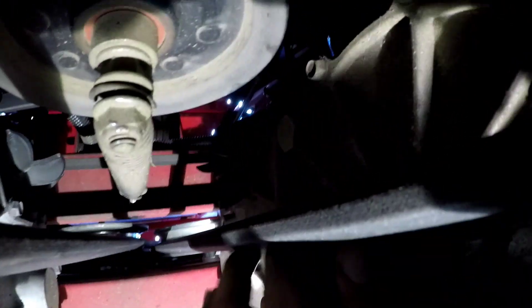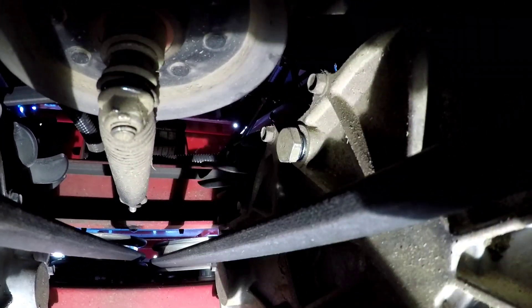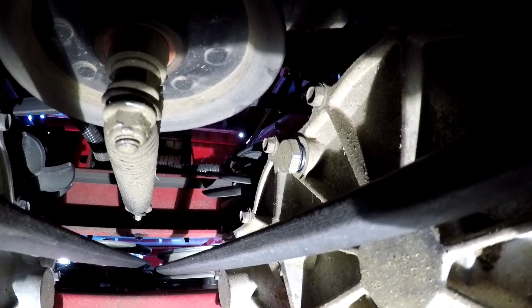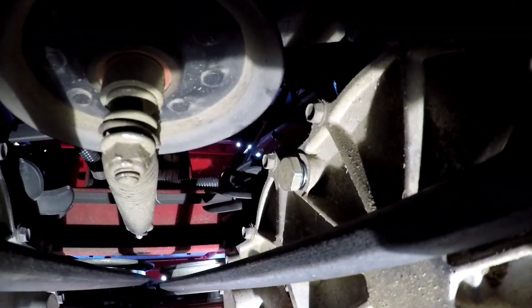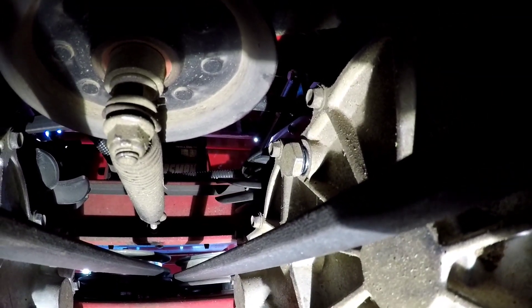You can see that plug right there — once I put my hand right here you can't see it. But it's an 11/16th plug. It's in the top of the transmission. It's not very tight. Use an 11/16th wrench as you see me do, and take that out. That's the next thing.